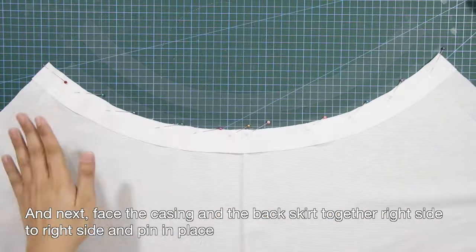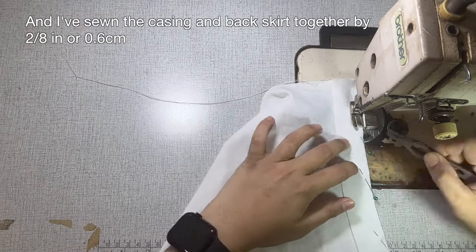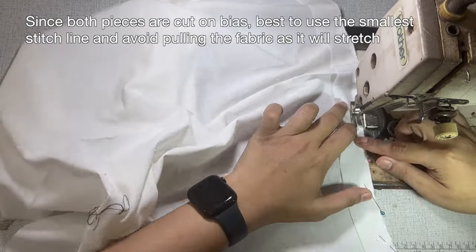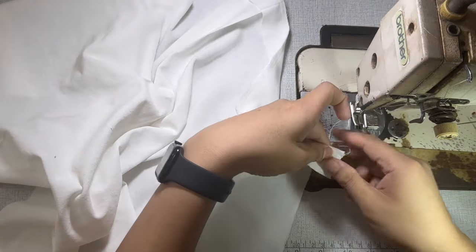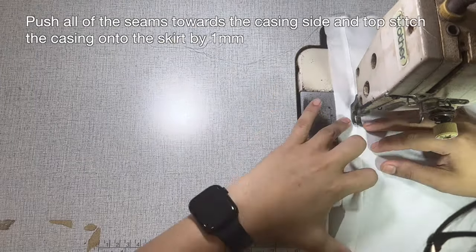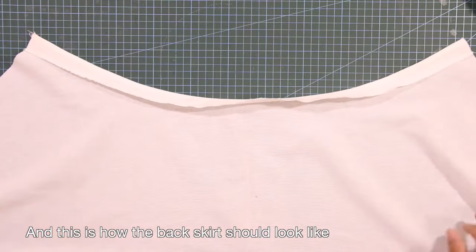Face the casing and the back skirt together, right side to right side, and pin in place. I have sewn the casing and the back skirt together by 2/8 inch or 0.6 centimeter. Since both pieces are cut on bias, best use the smallest stitch line and avoid pulling the fabric as it will stretch. Then use the compensating presser foot, push all seams towards the casing side, and topstitch the casing onto the skirt by 1 millimeter.